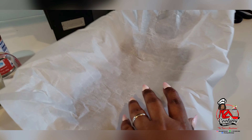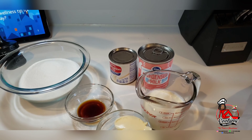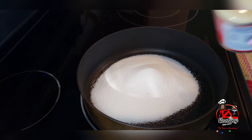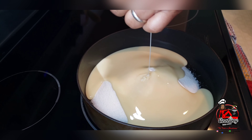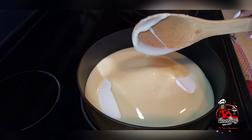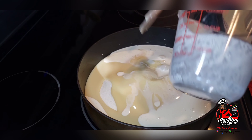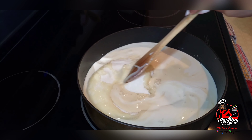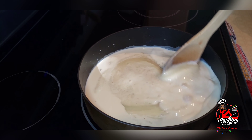This will make it easier for when I want to remove my fudge from the pan. So let's get started. We'll begin by adding our sugar and our milk to the pan on high heat, and I will stir this until the sugar dissolves.